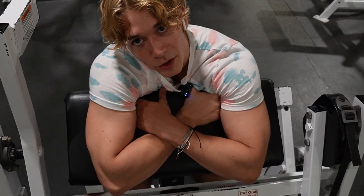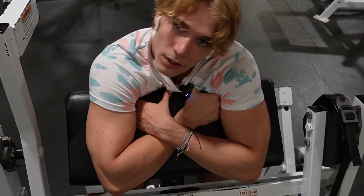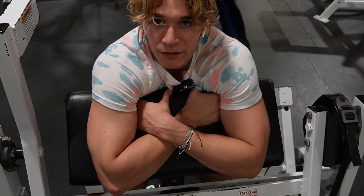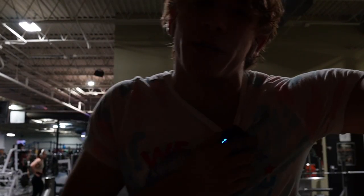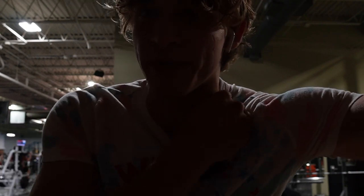If you like what you see, don't forget to like the video, and if you really like what you see, subscribe — it helps me out. I'm trying to get to 400 subscribers by the end of the month. Now we're doing barbell shrugs — four sets of 10, heavy weight. These work your traps, and if you want to look big, get big traps.